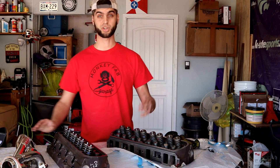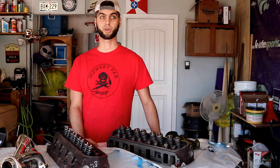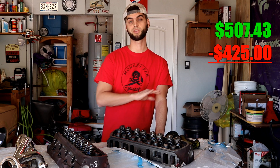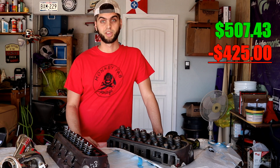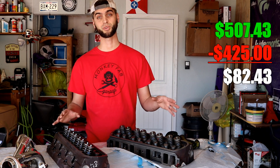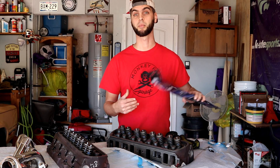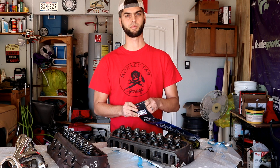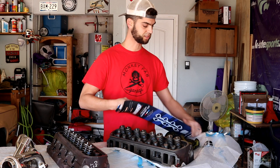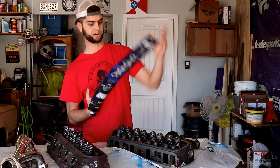Let's give you a budget update right now so you get a handle on where I'm at. If you caught the last episode, we were at $507.43 left in the budget. Take away $425 from that and I'm all the way down to $82.43 left in the budget. You're probably getting the sense now that the budget is going to get busted, but I'm still trying to keep it as low as possible, as close to $4,000 as I can.